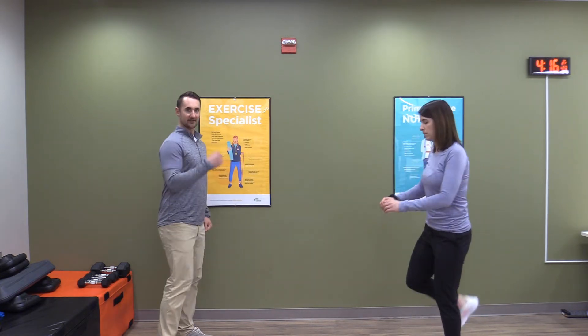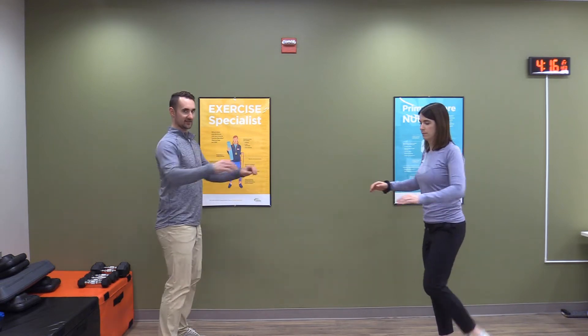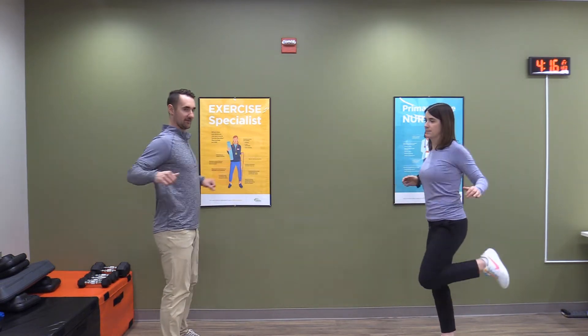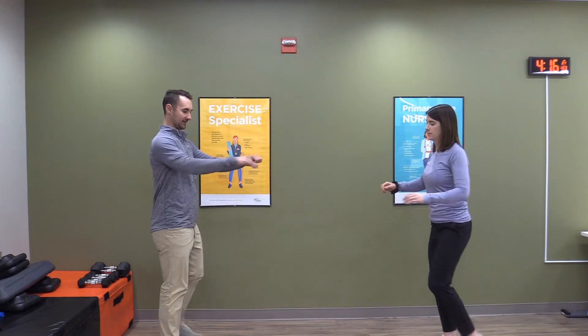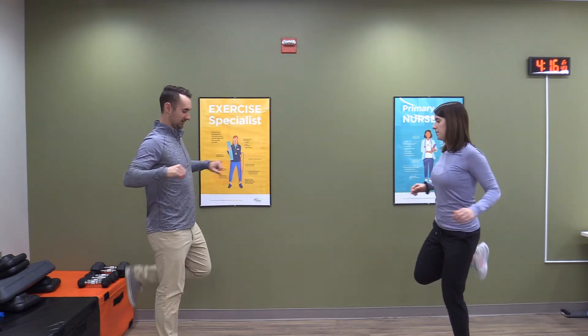Get into some butt kicks — bring that heel to your bum, back and forth. Terry likes to do a little arm motion with this one, so get the upper body moving: heel to bum, and move those arms back and forth.